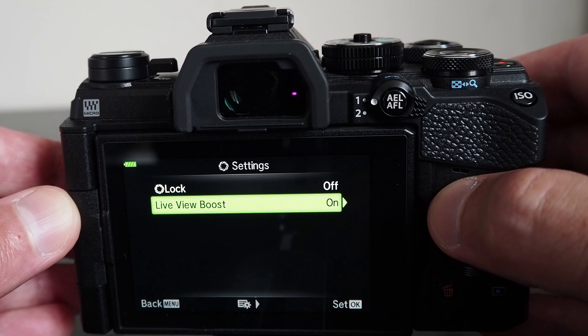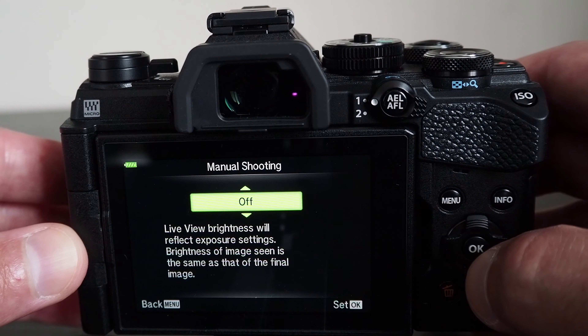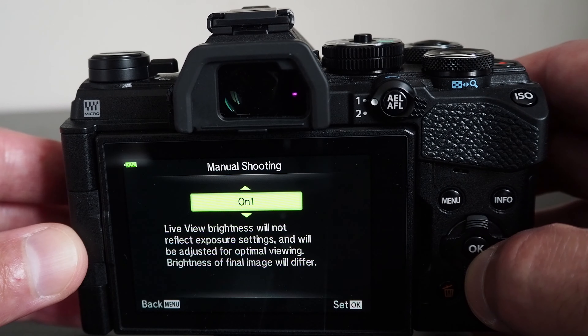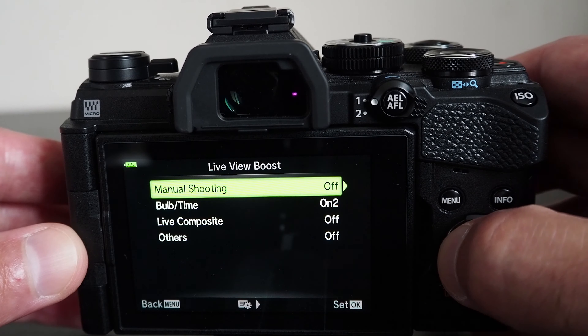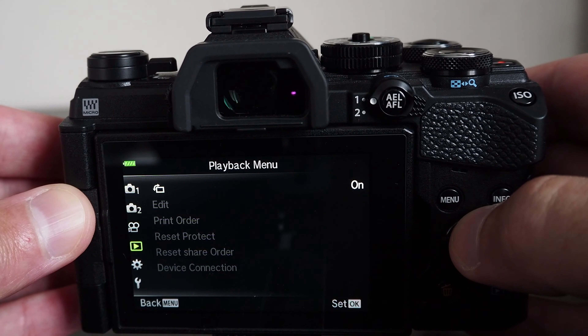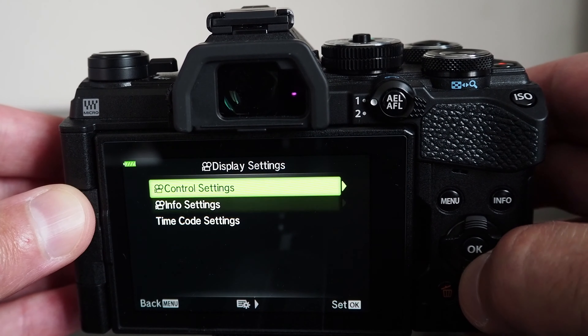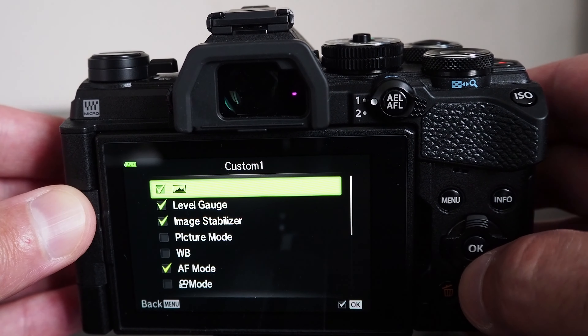If you press and hold the live view button, it will take you to the menu item to configure the desired behavior, which is easier than remembering where in the menu this option is buried. The camera can be operated using the touch screen, which is particularly desirable when the screen has been rotated to a selfie orientation.